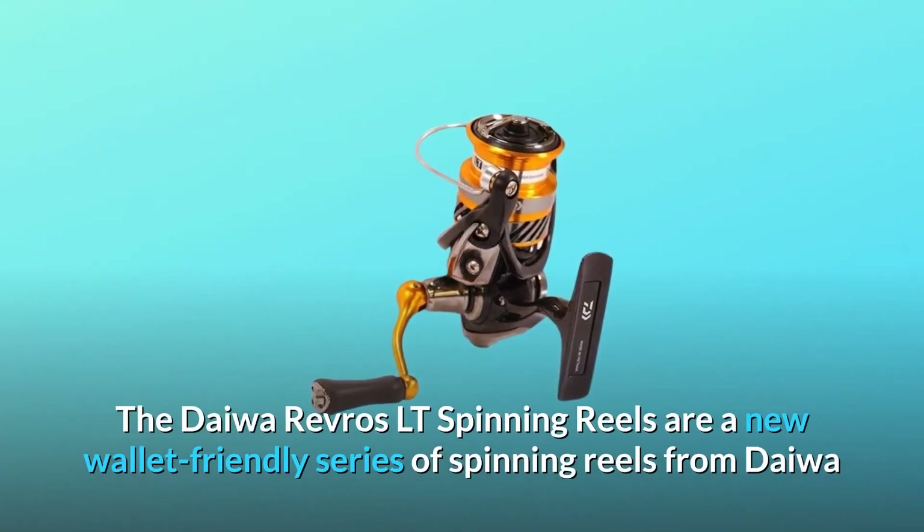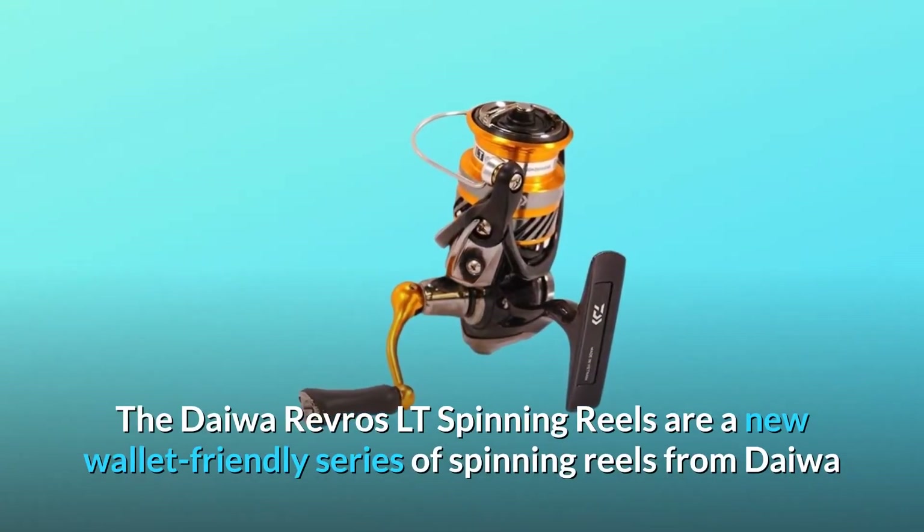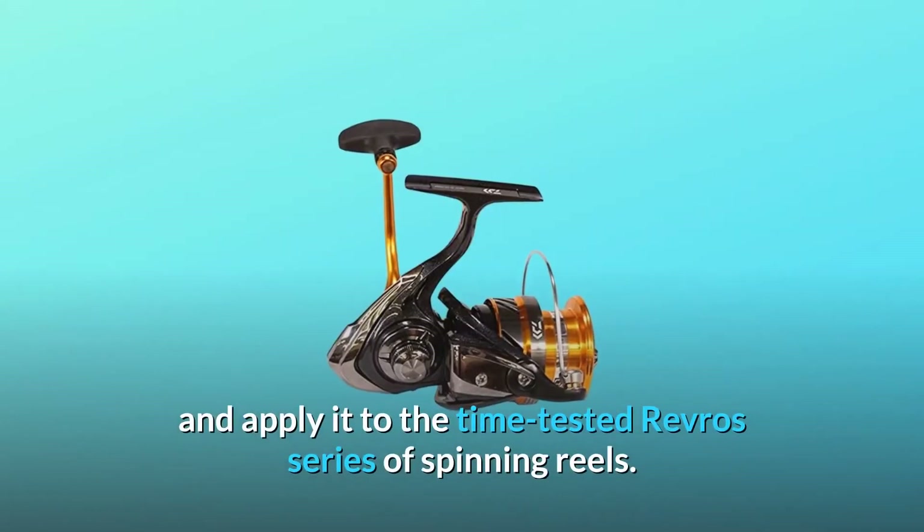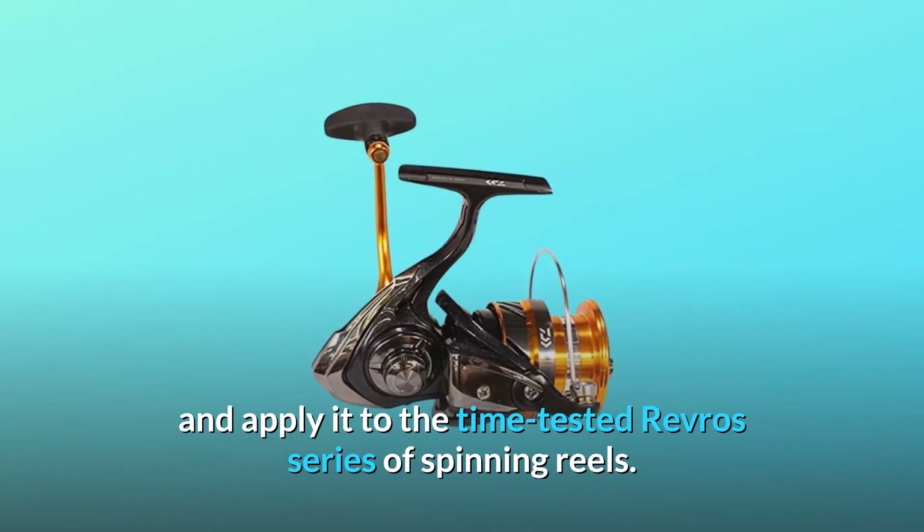The Daiwa Revros LT Spinning Reels are a new wallet-friendly series of spinning reels from Daiwa that take their light and tough LT concept and apply it to the time-tested Revros series of spinning reels.